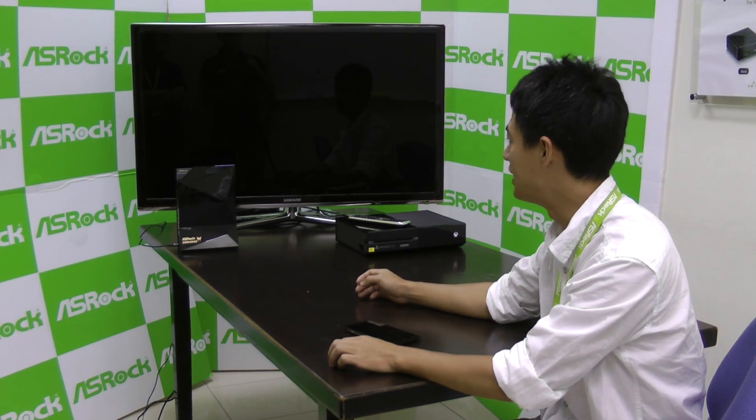Hi everyone, I'm Cleon Wong from ASRock. Today I'm here with ASRock Gaming's latest invention, the G10 Gaming Router.